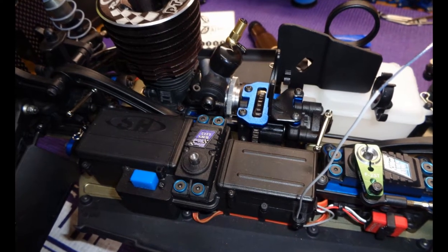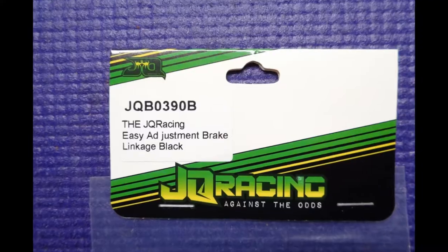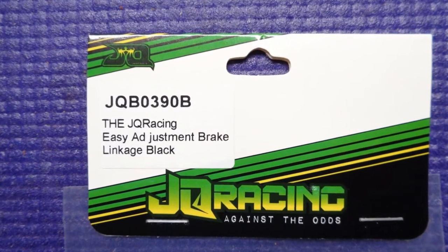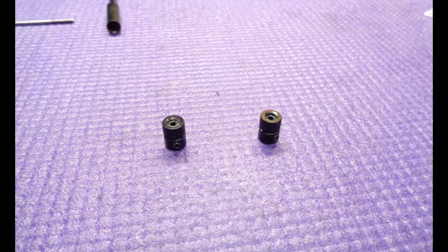I love using Sullivan quick release ball joints on linkages whenever possible. I don't generally like using JQ Racing products, but adding his easy adjusters to the brake push rods makes getting the Zcar brake bias close much easier. Once you have it set close, you just use the screw to fine tune the bias.